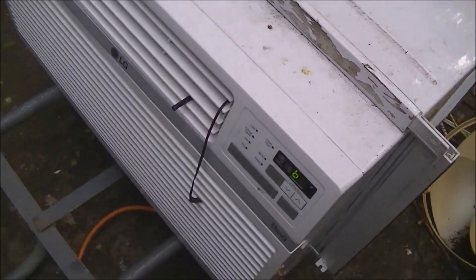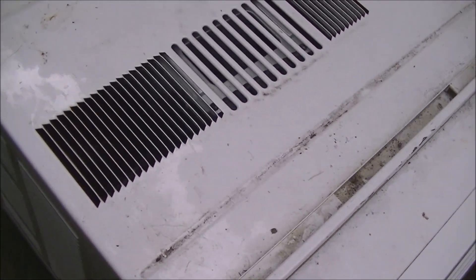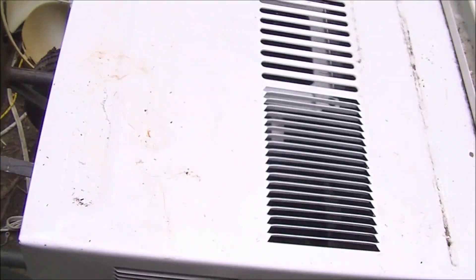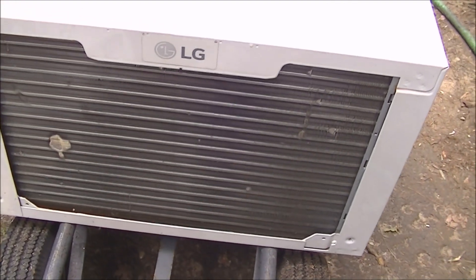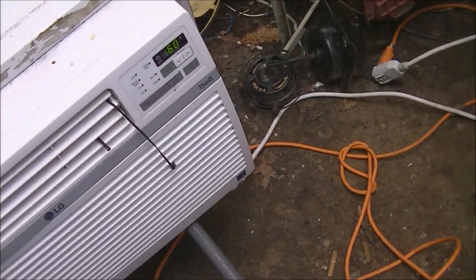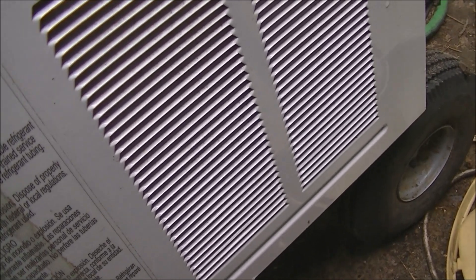This does have an LG compressor which is pretty quiet. The compressor sounds nice on this one.